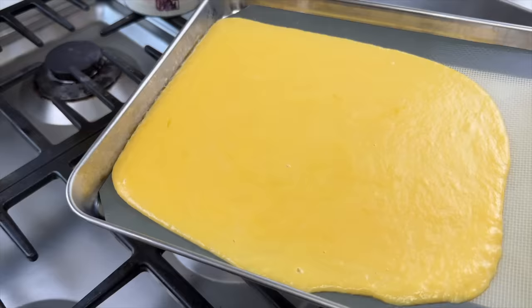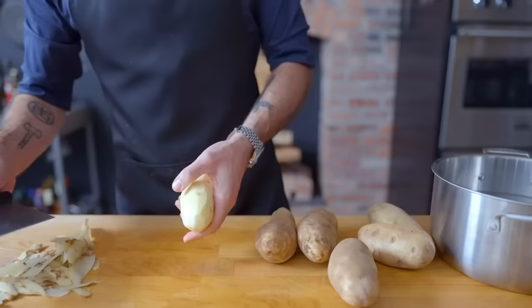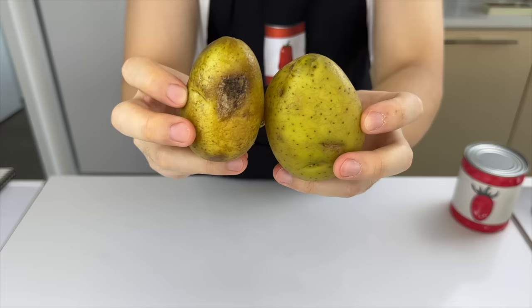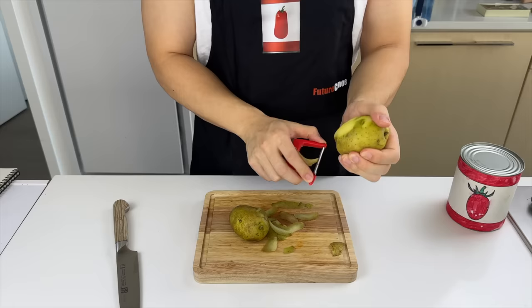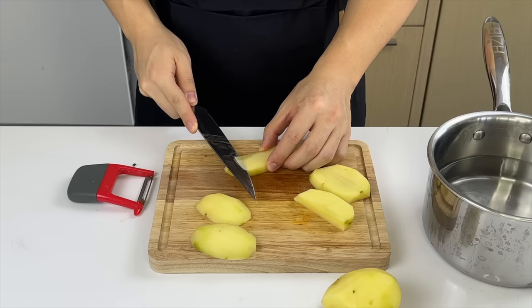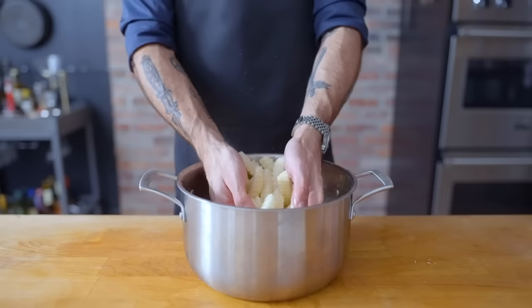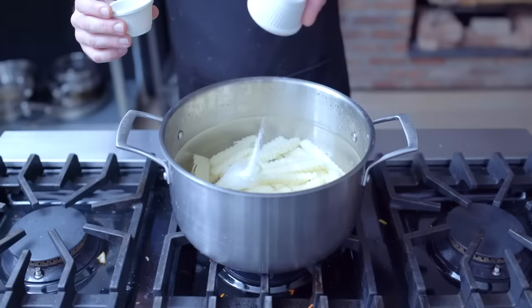Next up, the fries. I ordered a crinkle cutter which to my disappointment wasn't even remotely sharp — don't buy a crinkle cutter you can rip in half with your bare hands. So I'm shaping my fries individually by cutting little corners off to give them a crinkle cut look, then immediately plunging them into a pot of cold water.